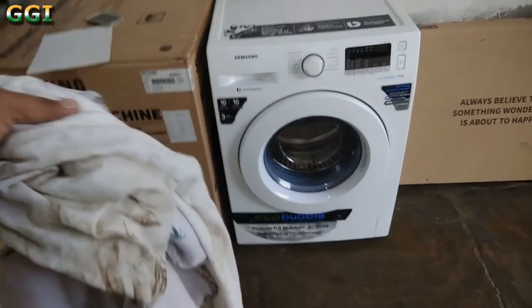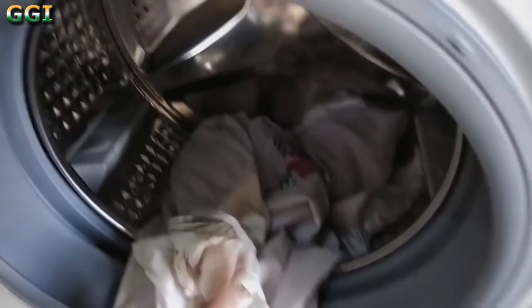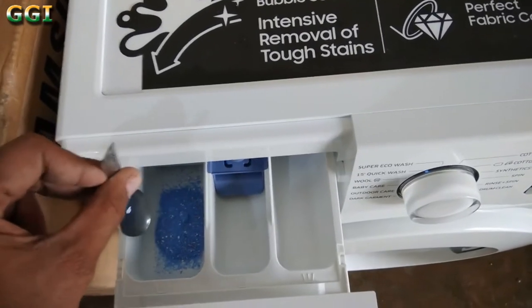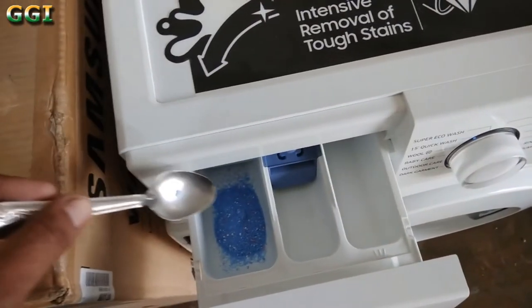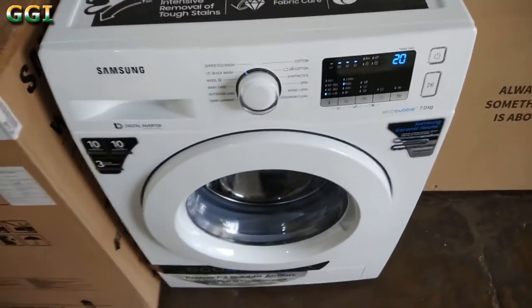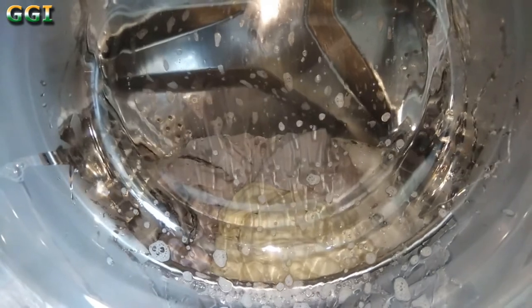Now I will wash this dirty cloth inside this machine. I am putting some detergent right here — this is for pre-wash and I will be using regular detergent here. Now I will press the play button, sit back and relax. As you can see, the washing has started. Overall, I am happy with the purchase of this machine.